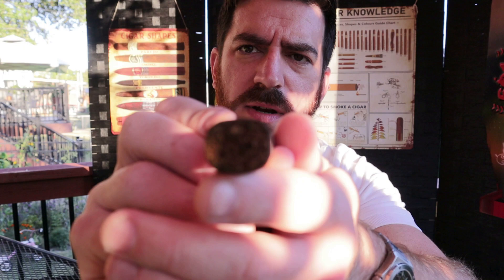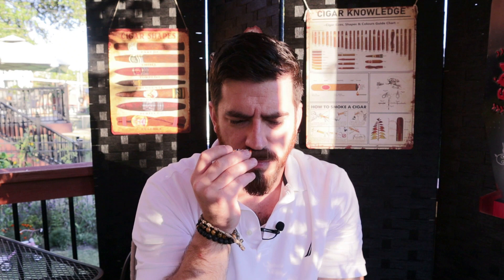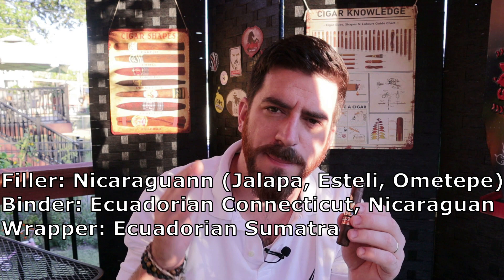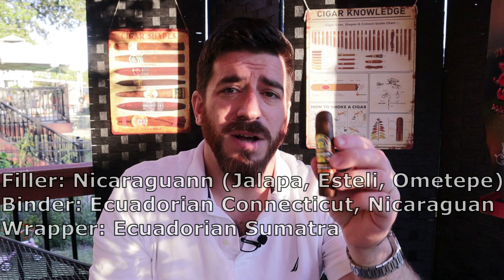Just a simple double cap on the top there. Pre-light aromas: a rich dark chocolate and earth, maybe some espresso powder in there as well. Off of the foot, we're getting some tart fruit — almost reminds me of pear or plum — along with some earth and wood. The blend features Nicaraguan long fillers from three regions: Jalapa, Estelí, and Ometepe. There's a double binder — an Ecuadorian Connecticut and a Nicaraguan Jalapa binder — and an Ecuadorian Sumatra wrapper leaf on the outside.